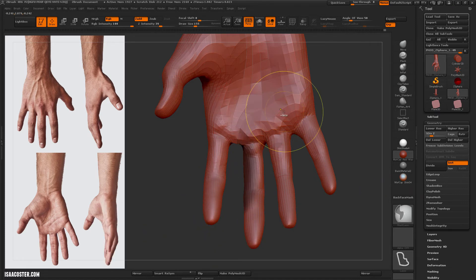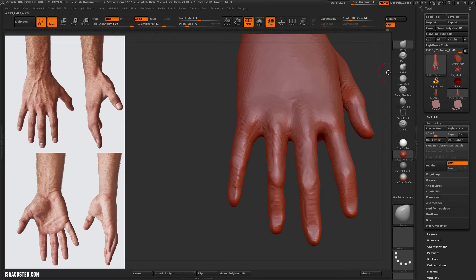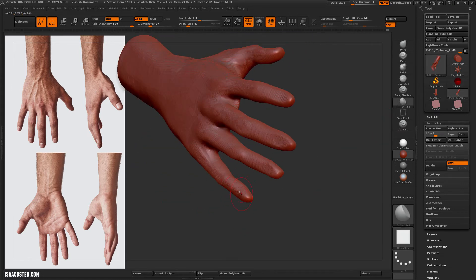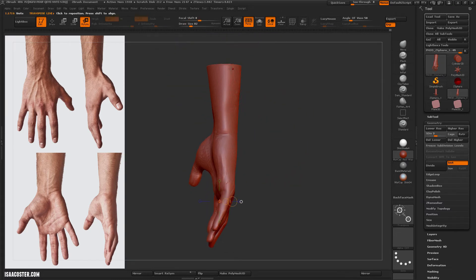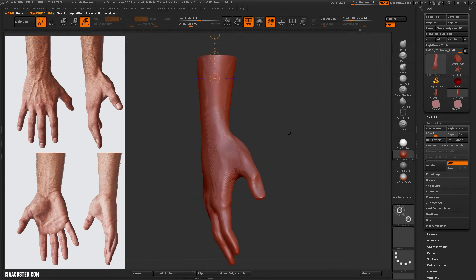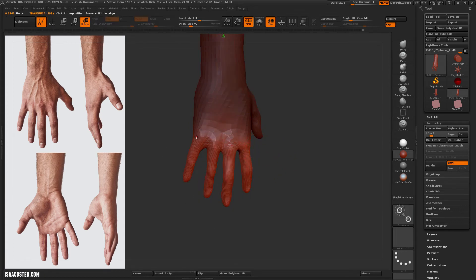I'm going to do some moving here, dropping it down to a low subdivision. I'm going to use the move transpose and then just rotate it back a little bit to pull the end in. I'm using transpose to position the entire model a little bit closer, holding the shift key to snap the camera to the reference images. And I'm going to bend the fingers a little bit.